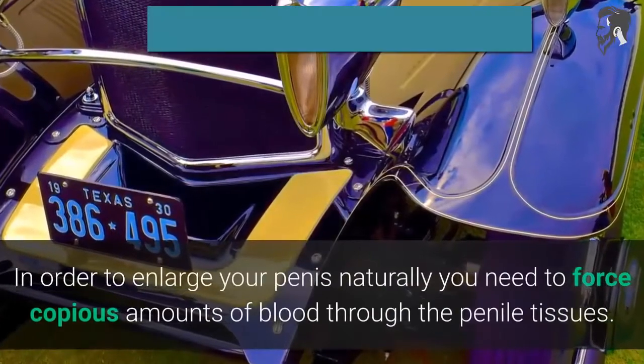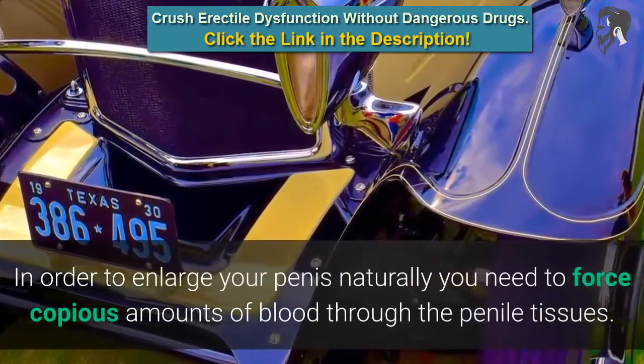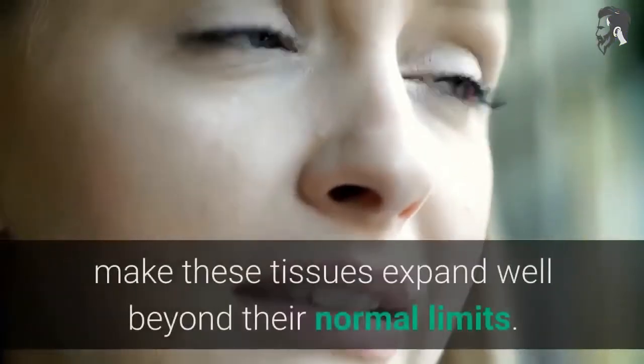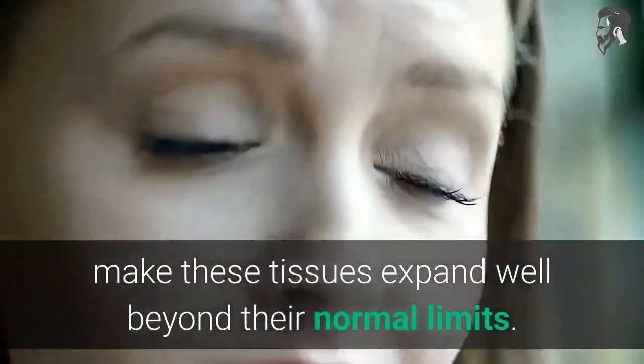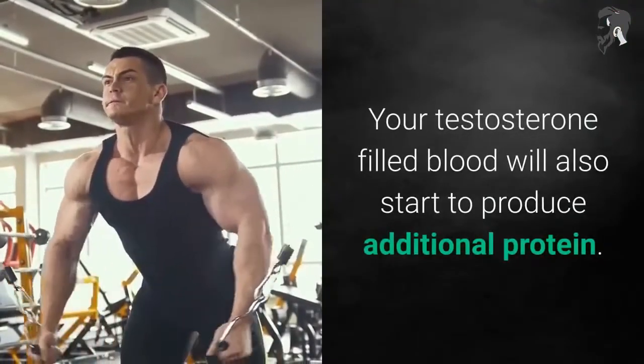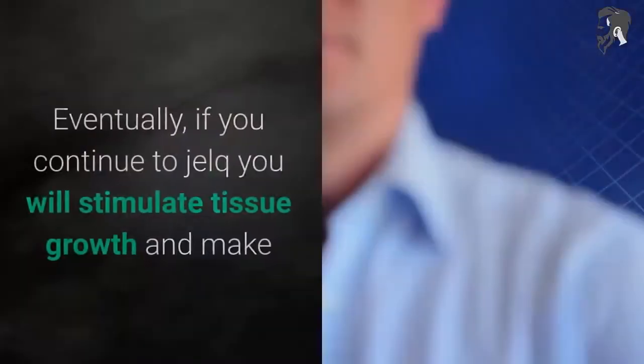In order to enlarge your penis naturally, you need to force copious amounts of blood through the penile tissues. The extra pressure built up by this increased blood flow will make these tissues expand well beyond their normal limits. Your testosterone-filled blood will also start to produce additional protein.